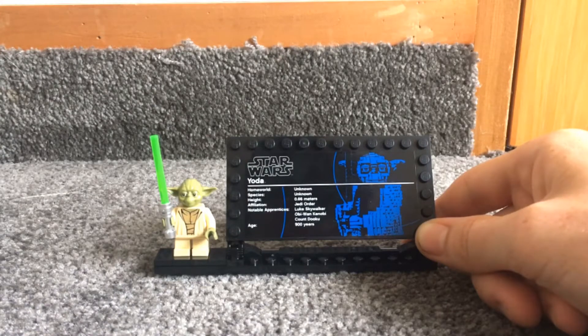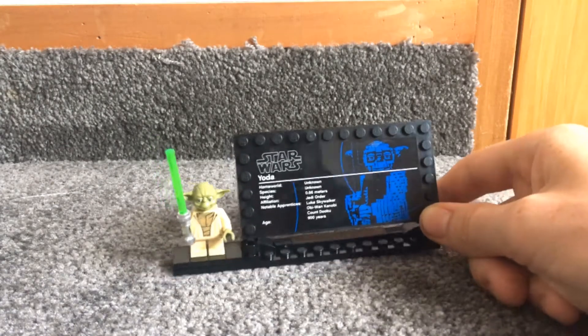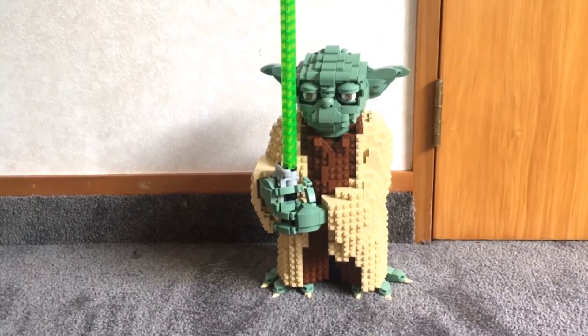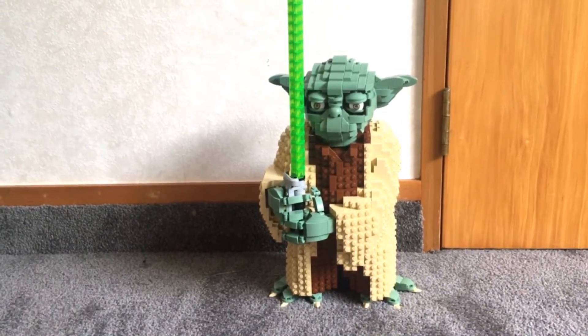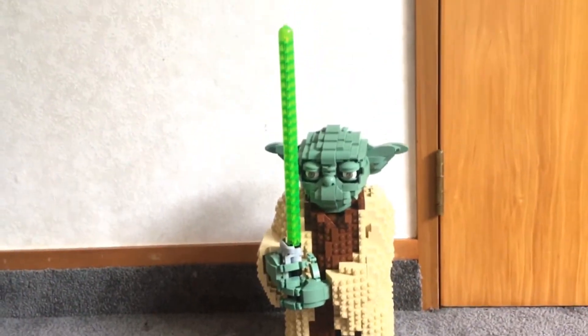This is pretty much my first UCS or this sort of scale set, so I've never had anything like this before. The completed set uses a SNOT technique to make it look smooth — the studs are never on top. SNOT stands for 'studs not on top' for those who didn't know.